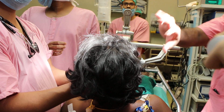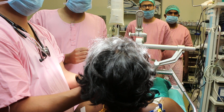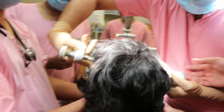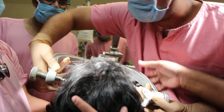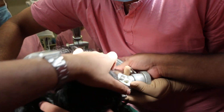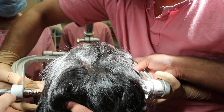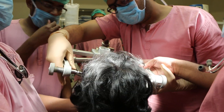Here we need a space. Here we need a space — just go below the parietal eminence. And this is below the parietal eminence. Don't go too down. This is a temporal region.